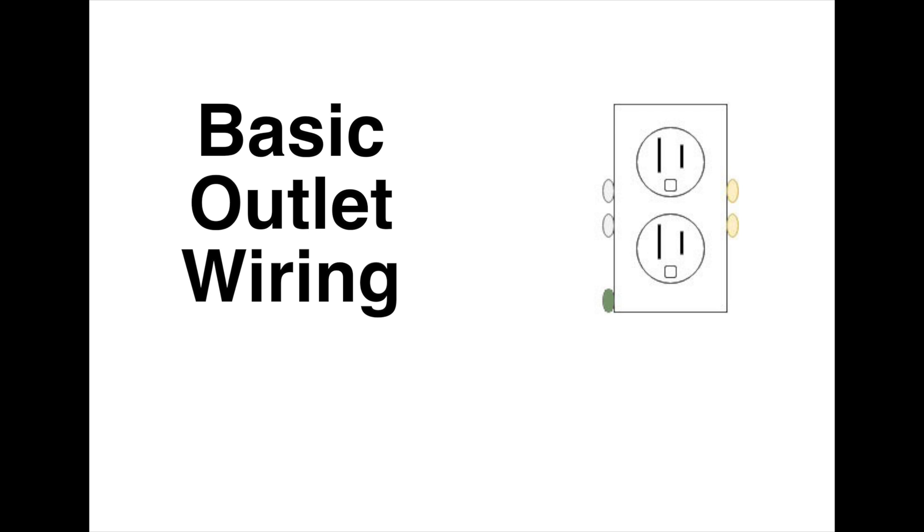This is going to be a quick video about basic outlet wiring, and it's really intended for beginners. So if you're a new homeowner and you've never done wiring before, this is going to be useful to you.